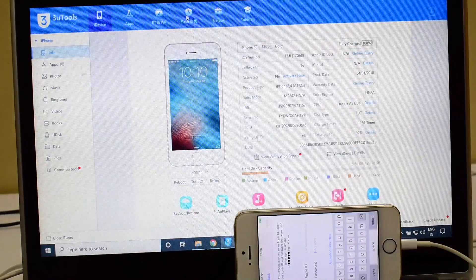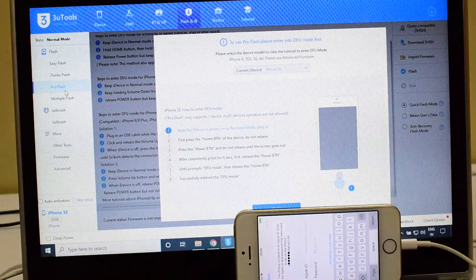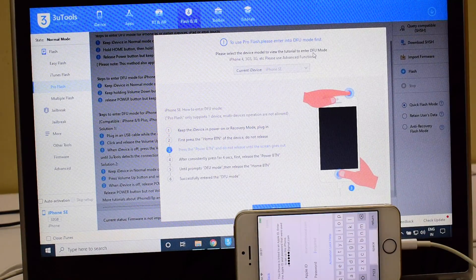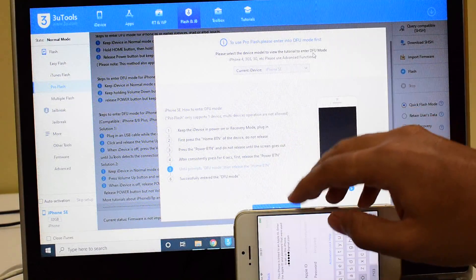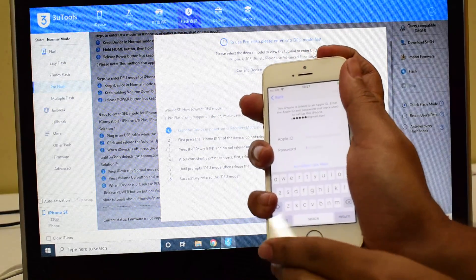The first step is to click on the Flash and Jailbreak option. Go to the Pro Flash option, and here you have to put the device to DFU mode. Just follow the instructions given here to put the device into DFU mode.